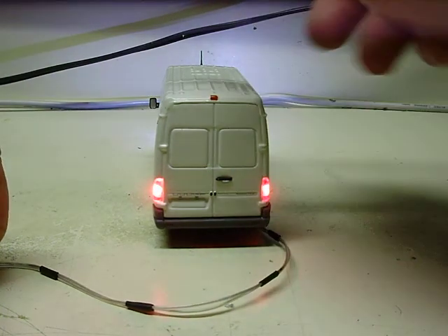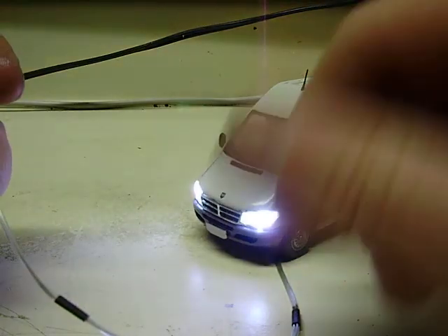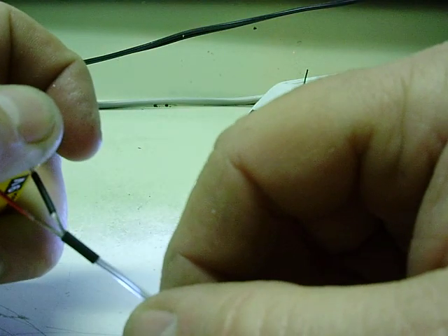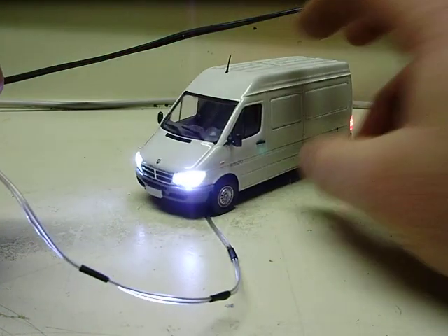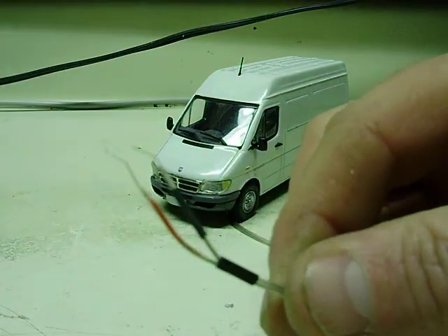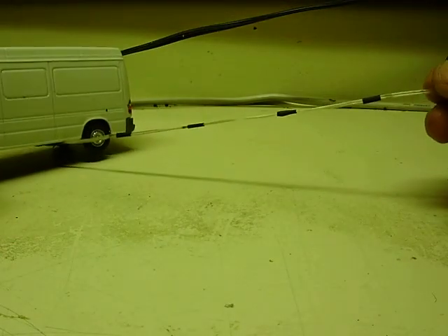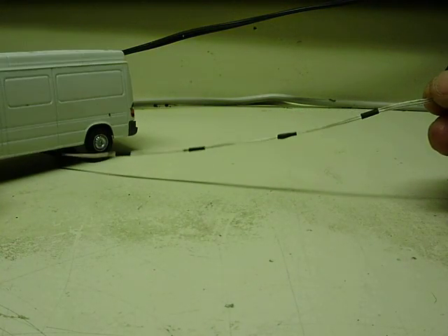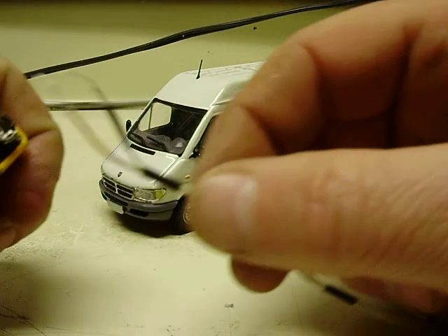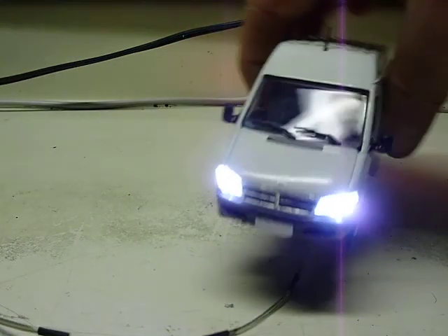This can be powered from your train power supply, or if you'd like I can add a nine volt battery box on it with a switch so you can just turn it off and on. If you want that added, send me a message and let me know. Otherwise it will be shipped like this with two wires, about a foot long, which gives you plenty of room to wire it to your train layout or diorama.